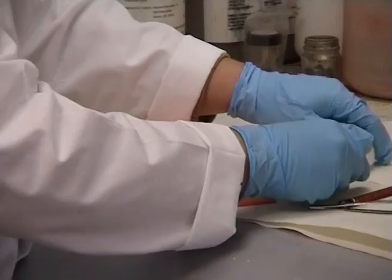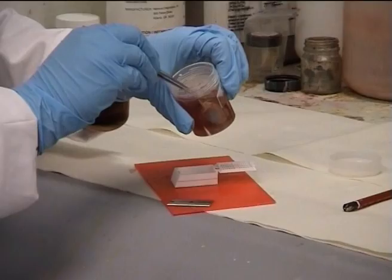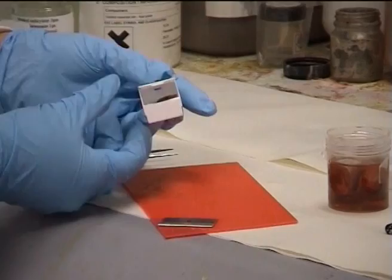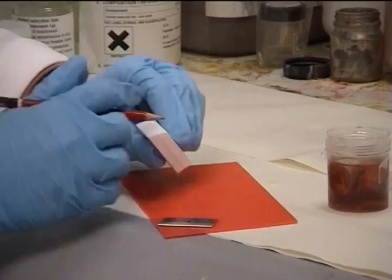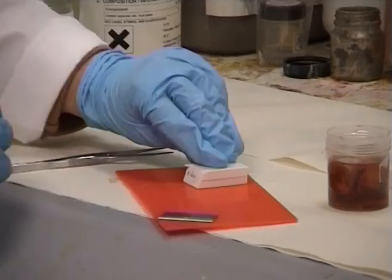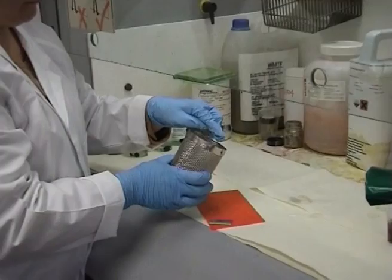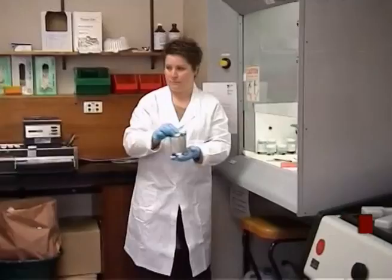The fixed tissue is transferred into a labelled plastic cassette that is then placed in a stainless steel carrier. It is hooked onto the arm of the automatic tissue processor.